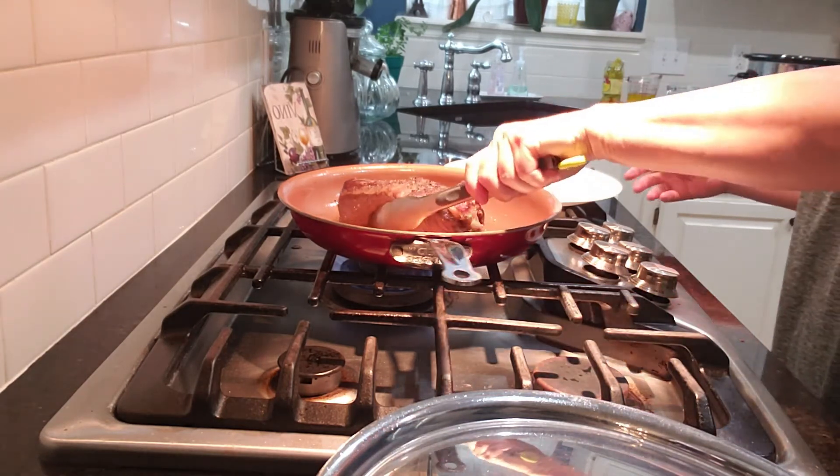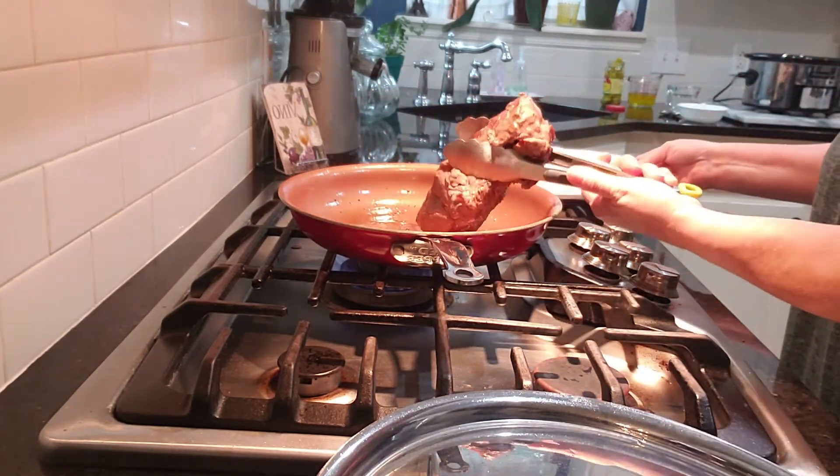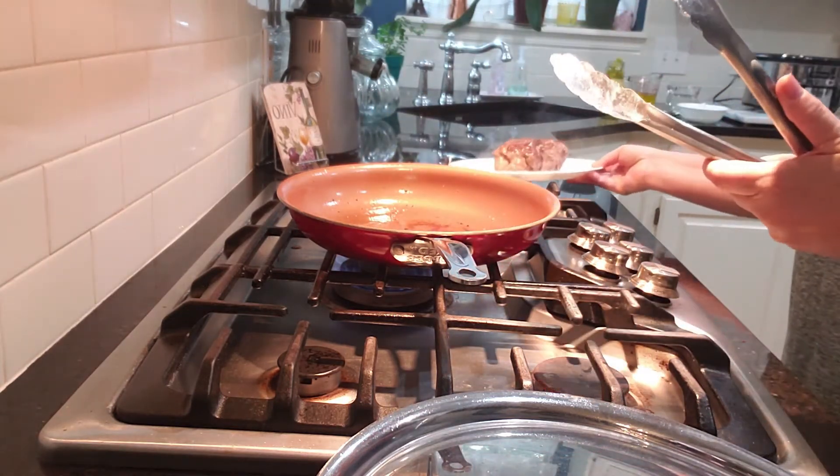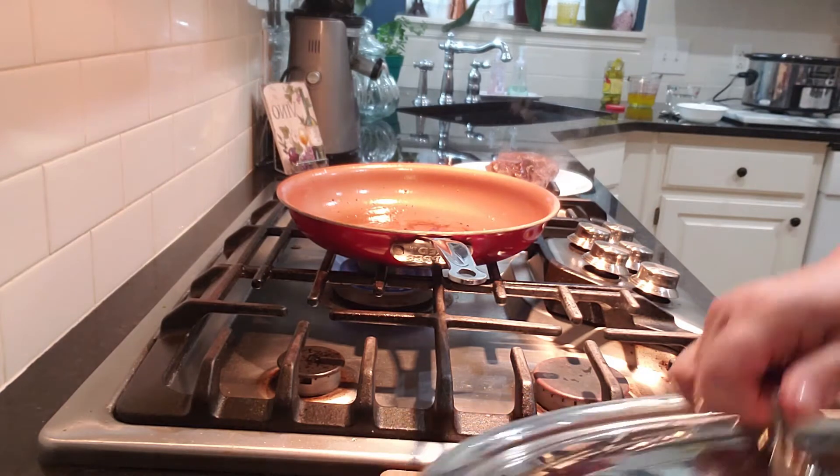We've got a good sear on this roast. All the sides are done. We're just going to set it on this plate and put our other half in.